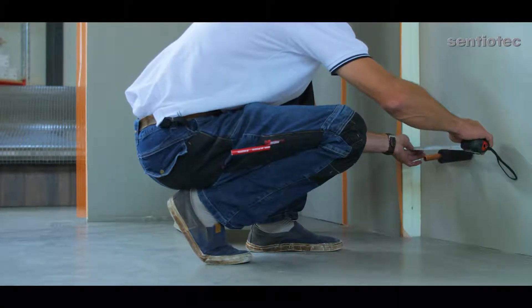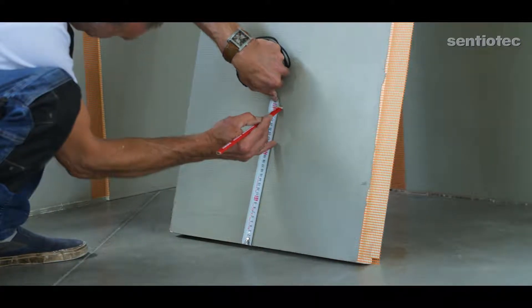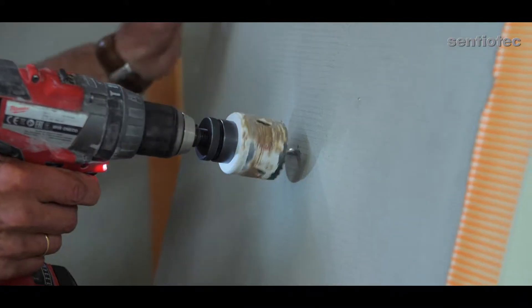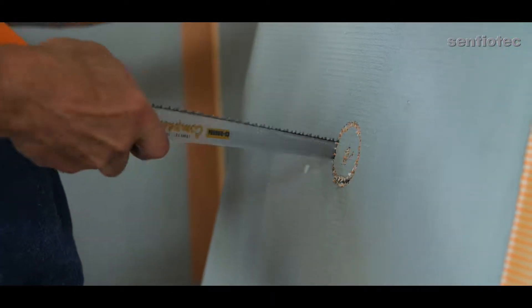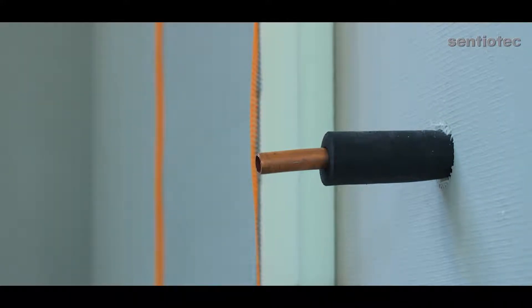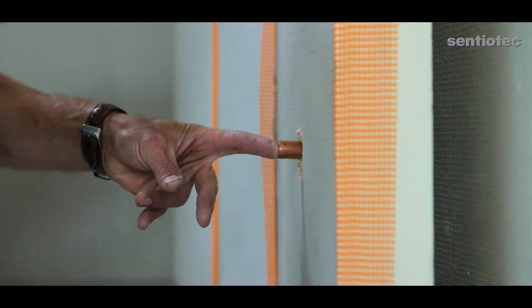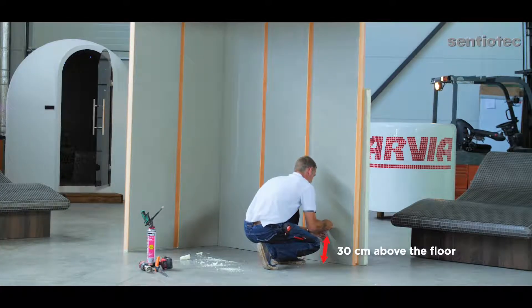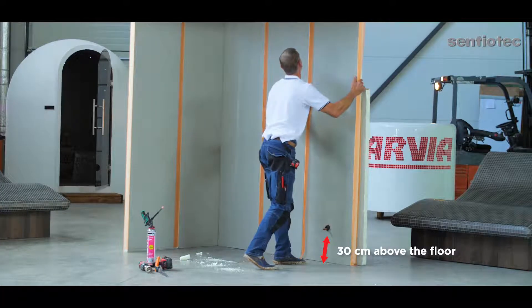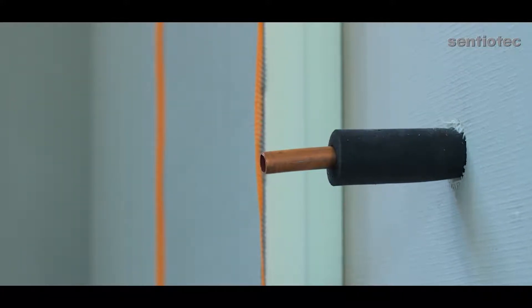The work sequence is this: mark the dimensions on the wall, cut a round hole in the wall panel, cover the steam pipe with the insulation material, and insert the steam pipe through the hole. Please note: the steam pipe must be 20 to 30 centimeters above the floor. The steam pipe must be covered with the insulation material before putting it through the round hole.